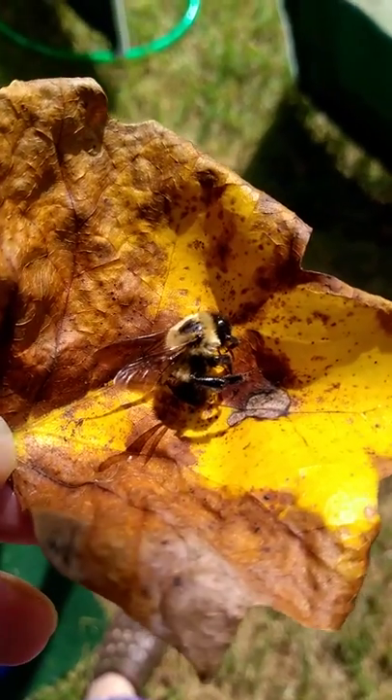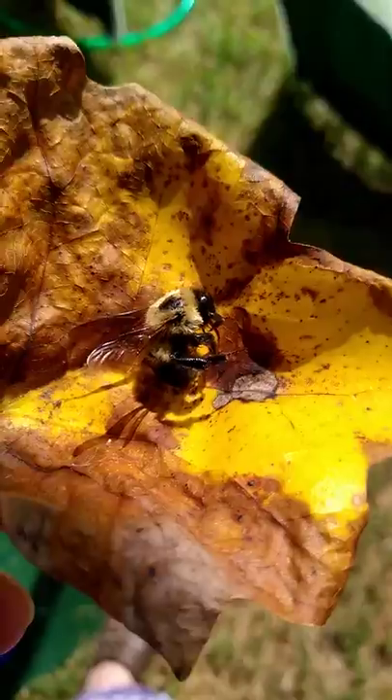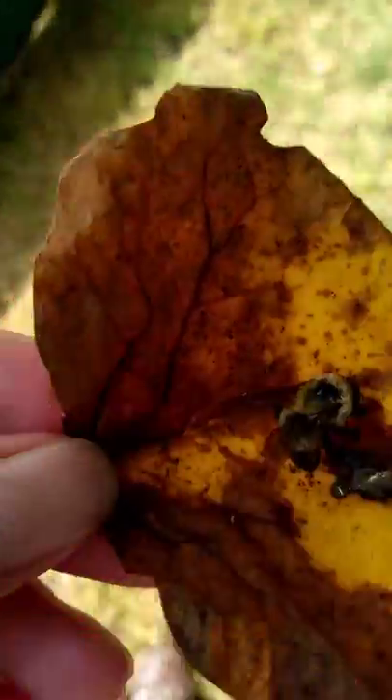That is a bumblebee. And it is dead — was dead the whole time because it's all stiff. Wasn't moving, nothing. Was dead. Wasn't even moving after.